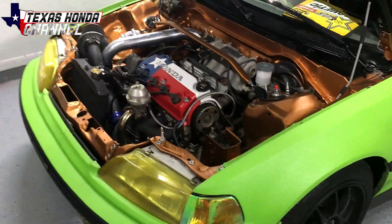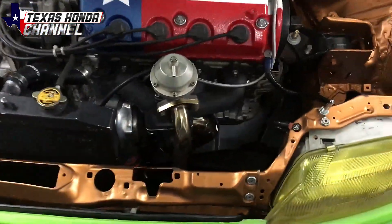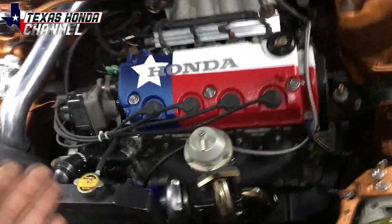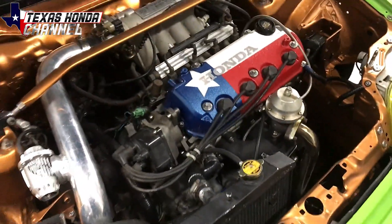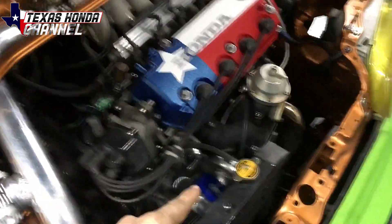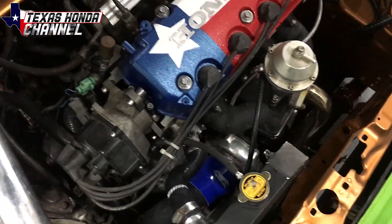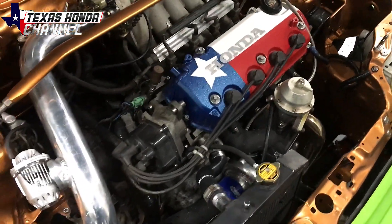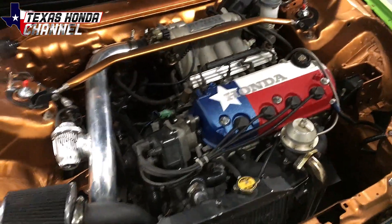It's definitely fun, even though it is a stock D15B engine with a Skunk2 intake manifold and an eBay turbo kit. The turbo itself is not just a cheap eBay — it's a Turbonetics, but it does need seals; they're definitely going bad. So we're gonna be pulling it out and putting a $98 cheap eBay turbo in place of it until it's rebuilt. If we blow that up, who cares — it's $98, better than blowing up a Turbonetics.